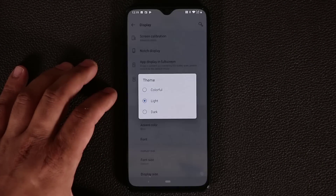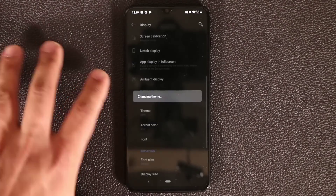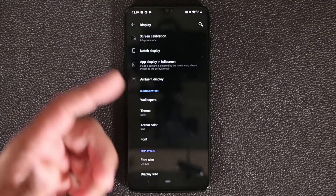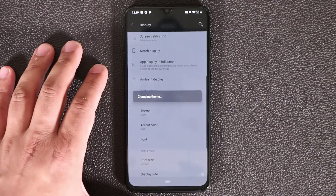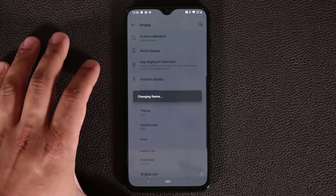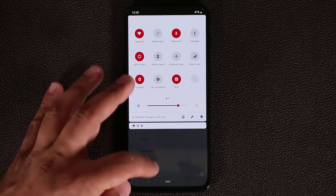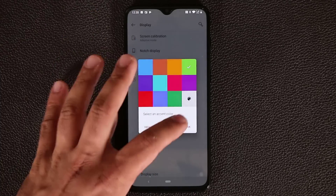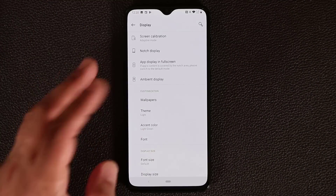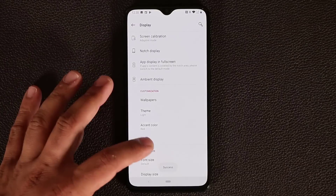In Display settings you also have the Theming option. You can go Colorful, Dark, or Light. Dark mode gives you a dark background — even the quick toggles panel gets darkened. I prefer Light for video demonstrations. You can also change the accent color: picking red turns all the section titles red and the quick panel icons red too. Picking green makes everything green. I like this accent customization on the OnePlus 6T. You can also change the font.